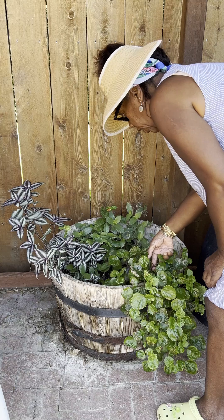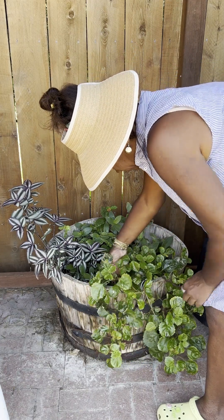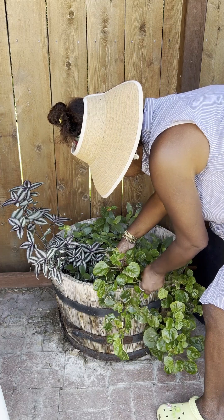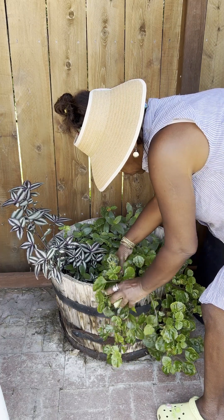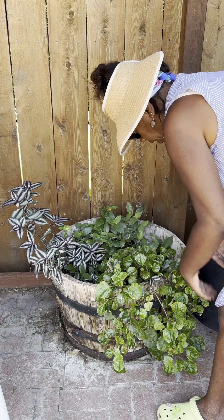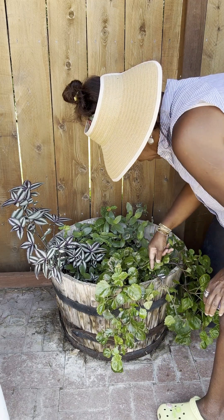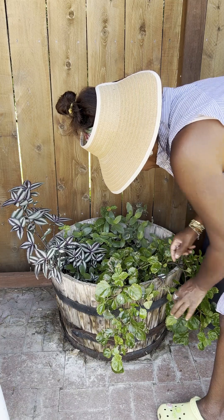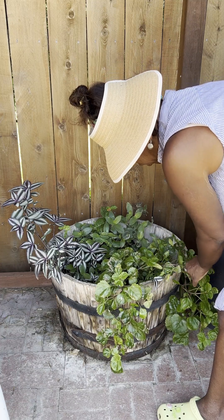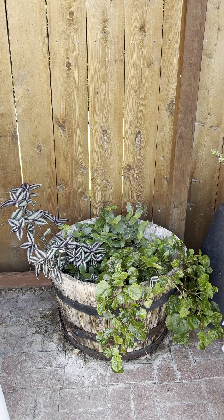These are very hardy limbs here. So all I'm doing is making it a little bit fuller. There's some Tradescantia here that's doing alright — giving it a little space to move. Now this looks better, and the Creeping Charlie is creeping.